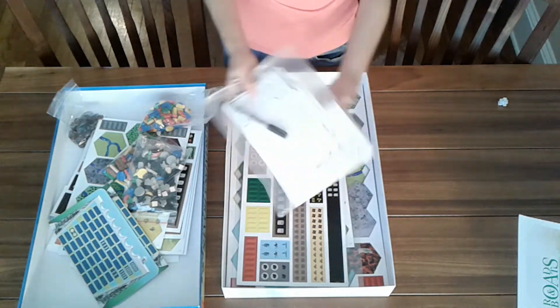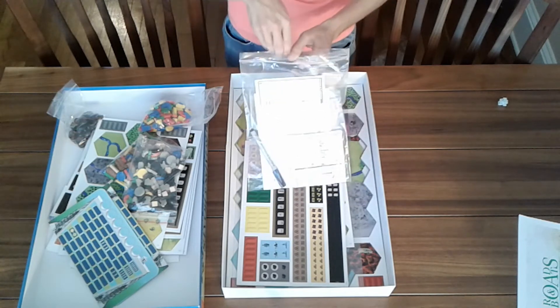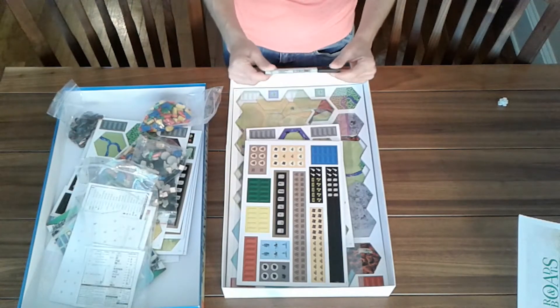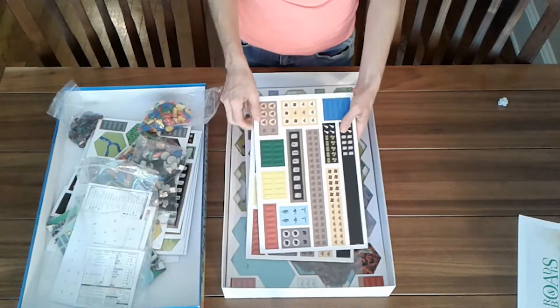We've got stickers and our dry erase marker. Let's take a look at that.